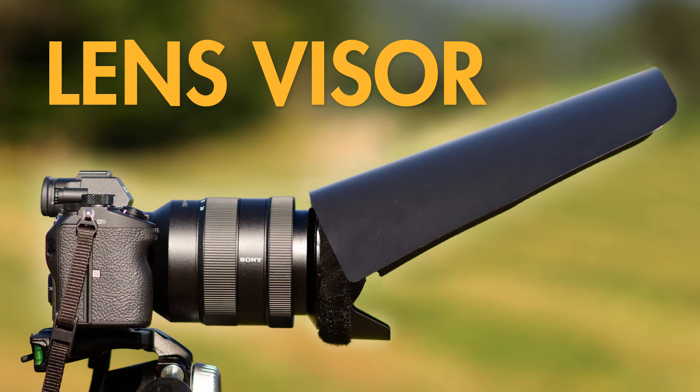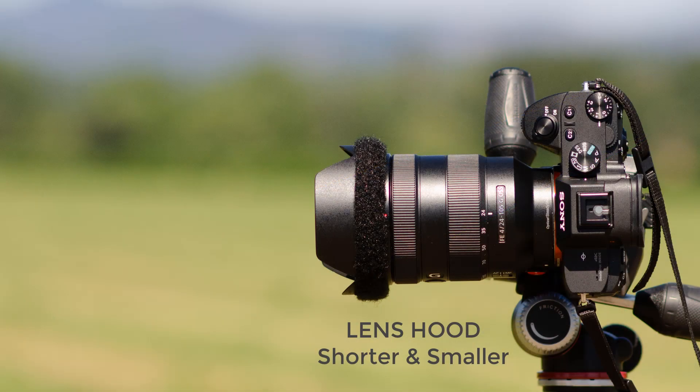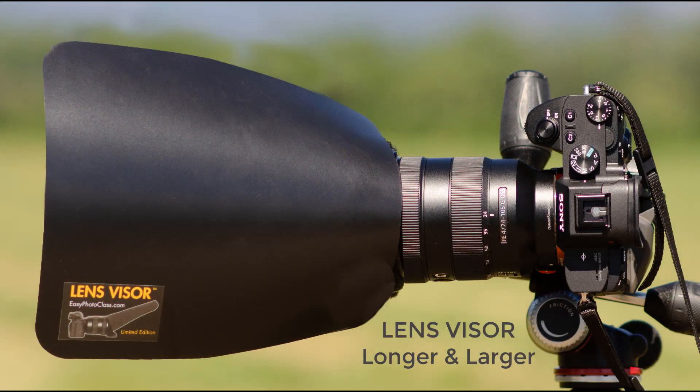The LensVisor helps prevent lens flare for better contrast, clarity and color in your photographs and videos. The lens hood is shorter and smaller so it covers less area and blocks less flare. The LensVisor is longer and larger so it covers more area and blocks more flare.